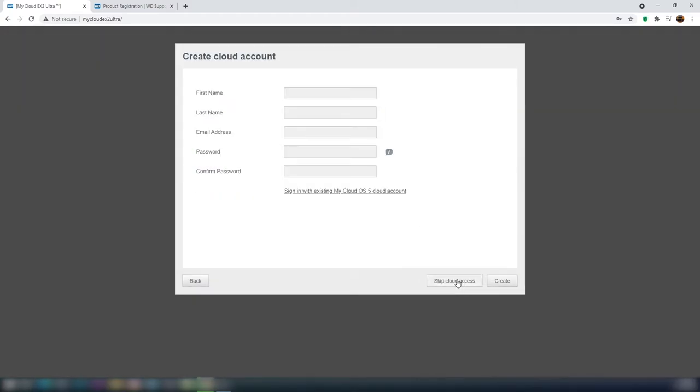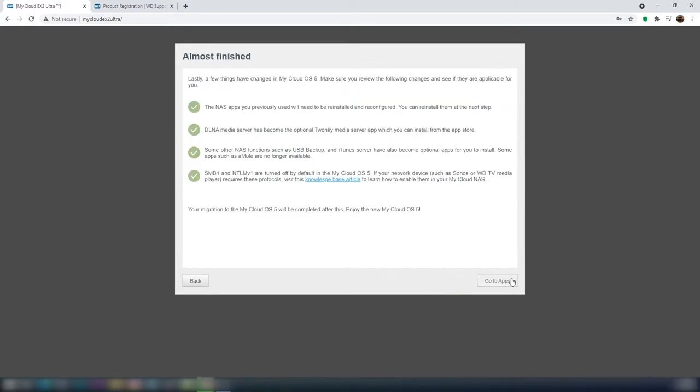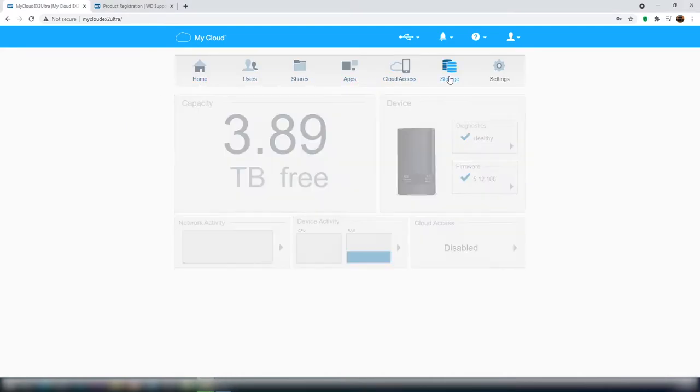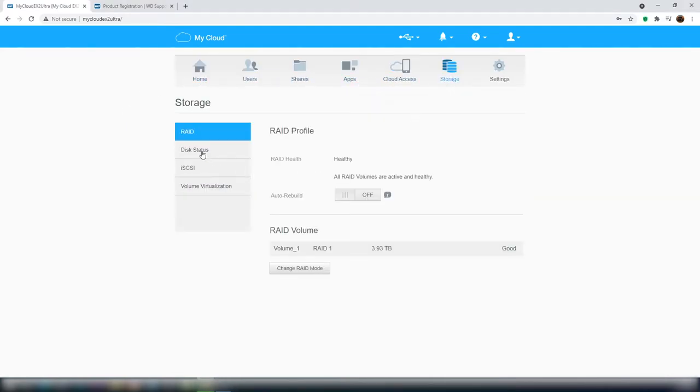I am skipping the cloud access for now, and now we are logged into the all new MyCloud OS 5. You can see the capacity of the NAS is now 3.89TB. It's because by default the device is configured for RAID mode. I don't need a RAID setup — I just wanted to use the entire 8TB as my storage. To change the RAID settings, go to the storage menu. You can see currently it's configured for RAID 1.